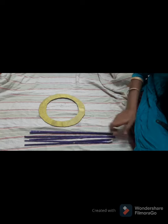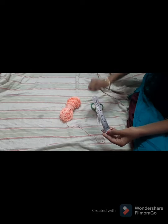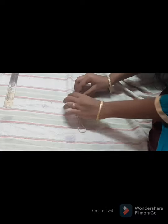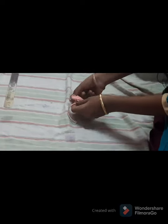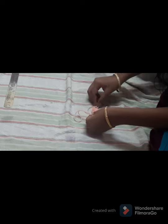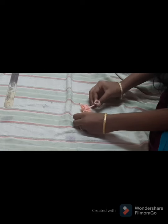For decorating the circle, take wool, scissors, and a scale. Take the woolen thread and start rotating it around the scale for 40 times to make a flower. When we remove it from the scale, we get two threads at each end. Now just tie these by making a knot.